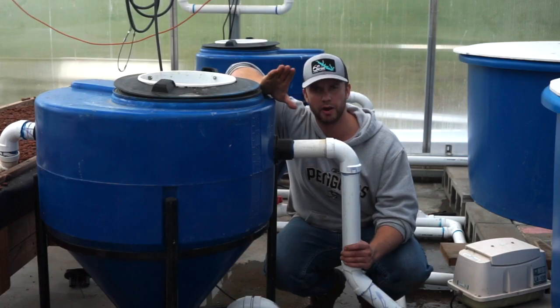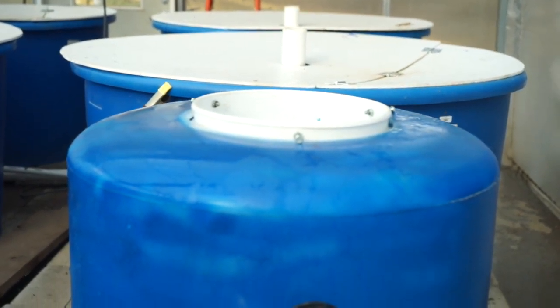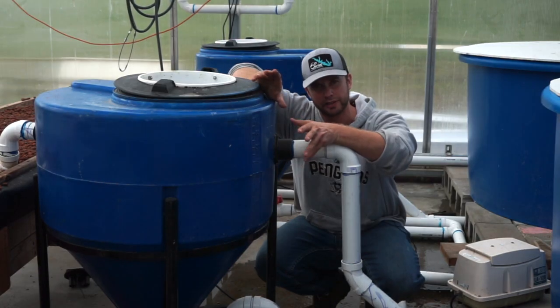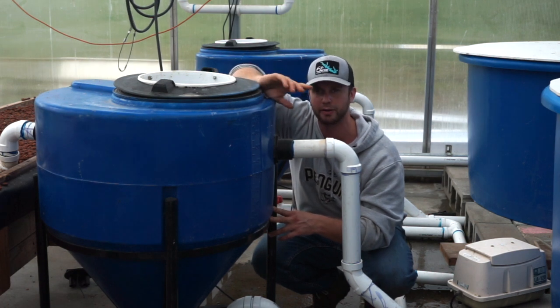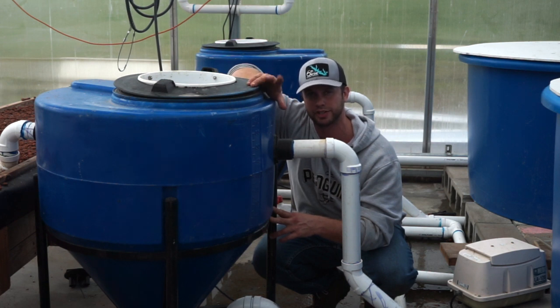Every aquaponics system should have a settling tank and the primary purpose of it is to collect the larger particles that are heavy enough to sink to the bottom. Typically these are made out of cone bottom tanks but you can make them out of anything — blue water drums, five gallon water buckets — it depends on the water flow and the volume of your system.